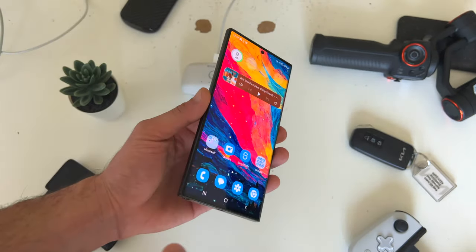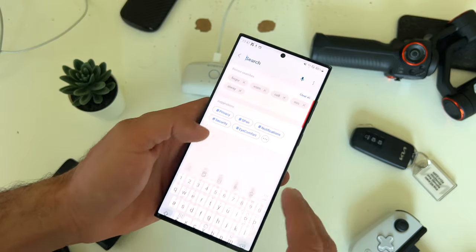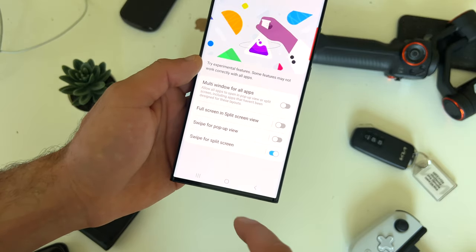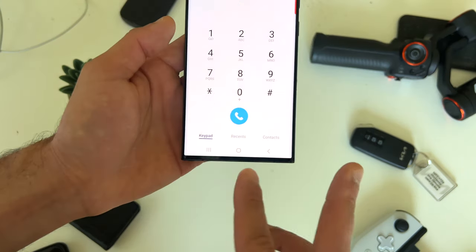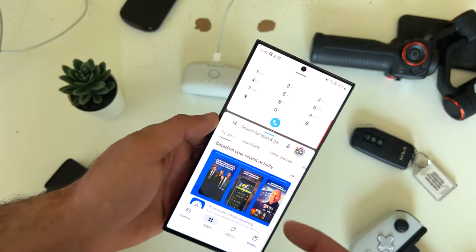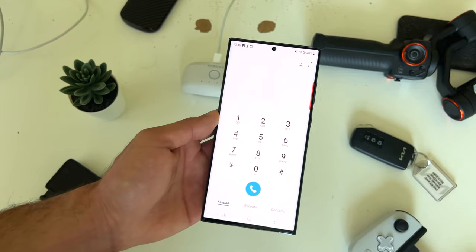This being the S23 Ultra, we have a larger display which allows us to multitask. Go into settings and look for labs, go into advanced features, tap on labs, and where it says swipe for split screen — with this mode enabled, launch an app and use two fingers and slide up to launch another app. You can literally multitask and adjust the size of the two apps running at the same time. Slide up to close the other app.